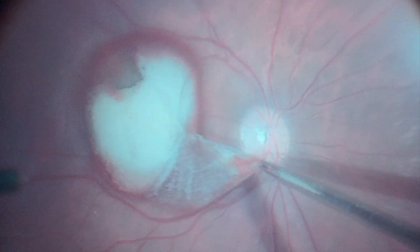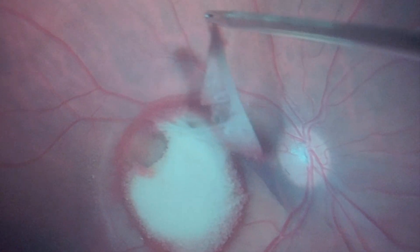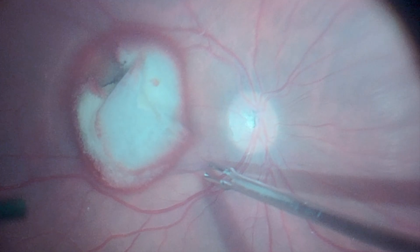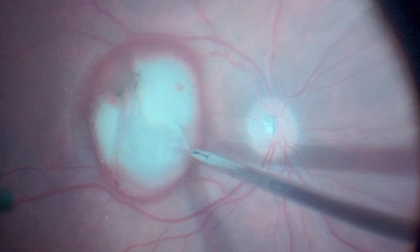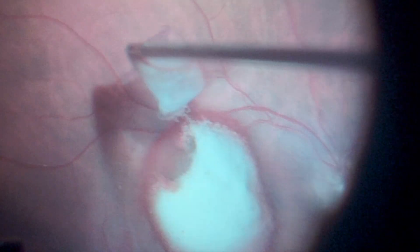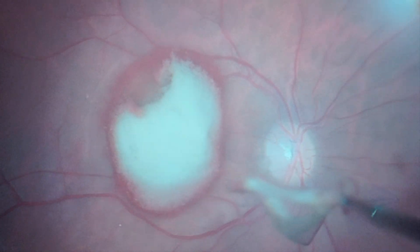Preoperative evaluation of these cases with optical coherence tomography is essential to determine the location of the preretinal hemorrhage. Vitrectomy is the treatment of choice for cases of Valsalva retinopathy with sub-ILM hemorrhage, since blood reabsorption is generally slow and hemoglobin catabolites can be harmful to the retina, compromising the visual prognosis if a conservative approach is chosen.